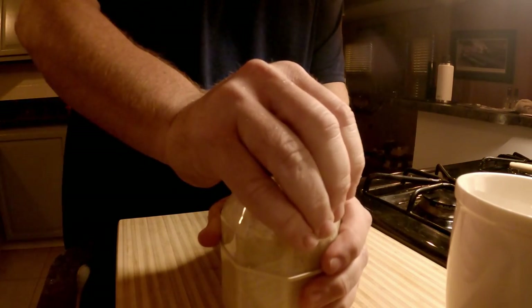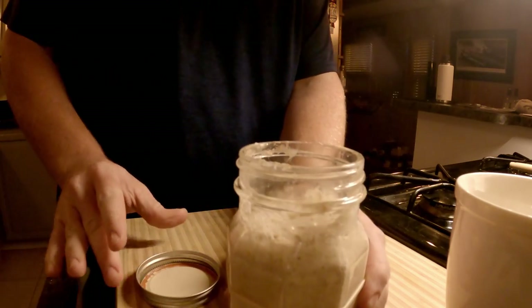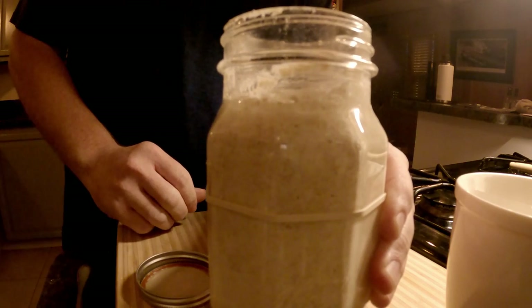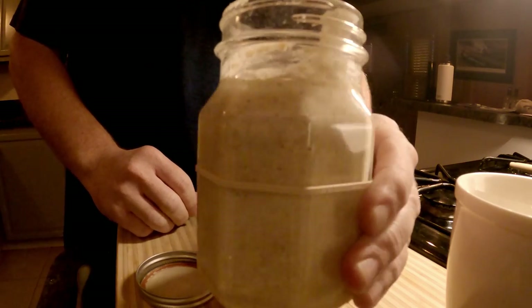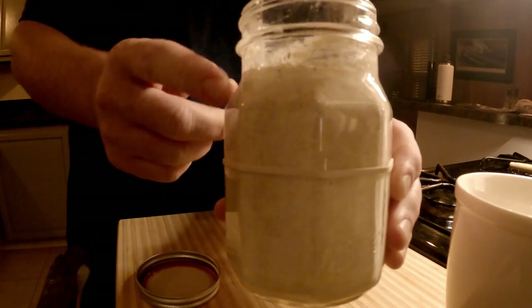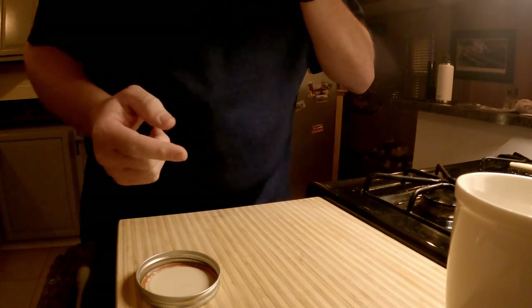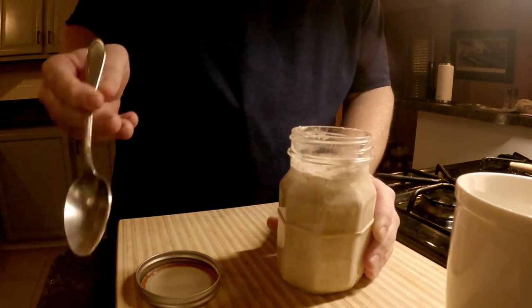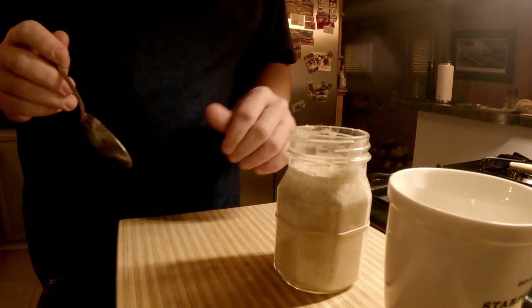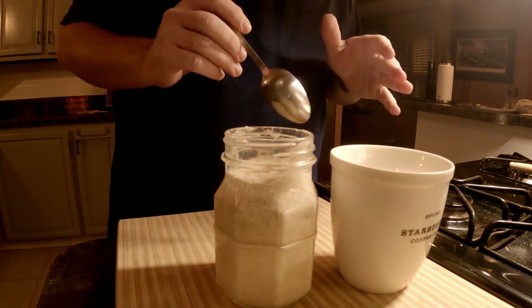All right, here we go. Oh yeah, look at it — it's still going up. That is a very good sign. Look how much it went up — it was below here and now it's all the way up here. It smells really good. Okay, so we are gonna do a little float test — drop a little bit in the water and see what we get.